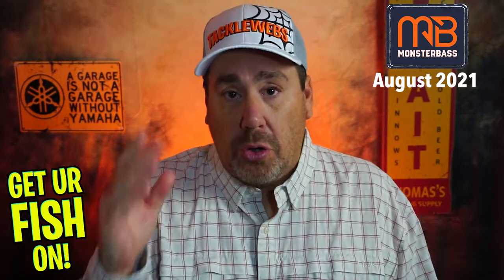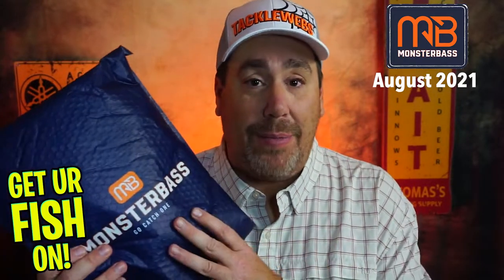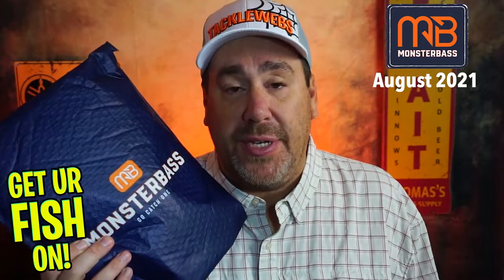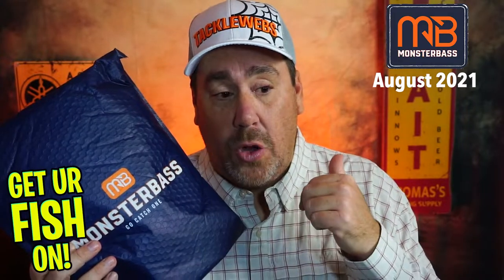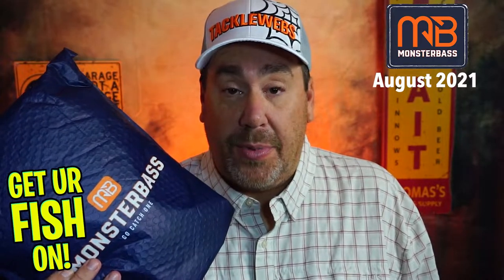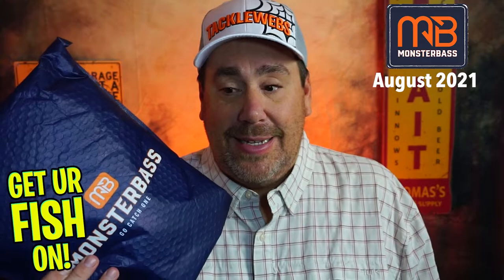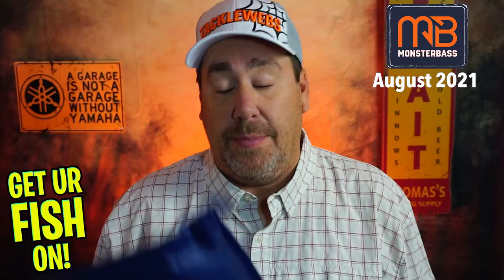Monster Bass has been on a roller coaster of good and bad months for a long time. In my opinion, this is probably the fourth or fifth best bag or box fishing tackle subscription you can get each month. I think Fishing Florida Tackle Club is number one, Bass Baits Monthly might be number two, Champions Club from Major League Fishing is probably number three, then Mystery Tackle Box, Sixth Sense, and Monster Bass in recent months rounding out four and five.